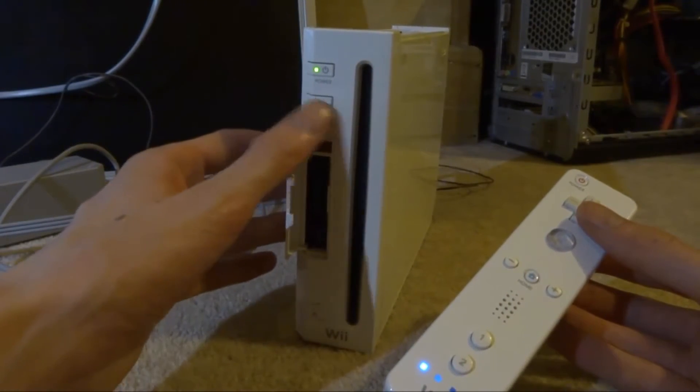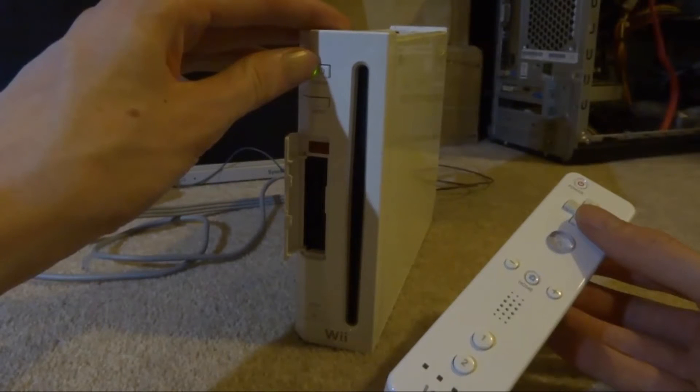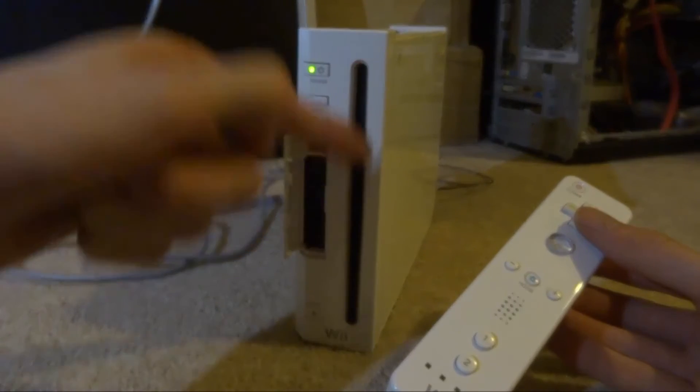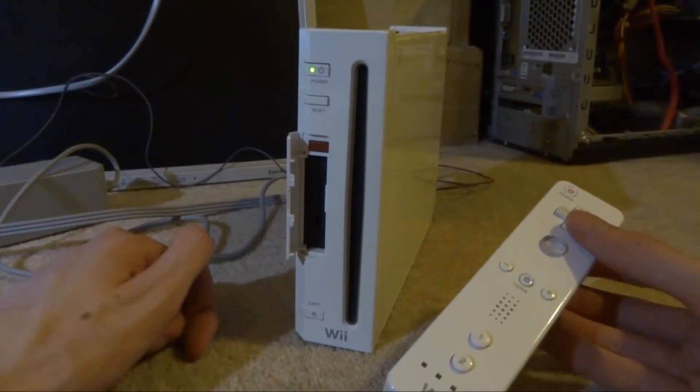I just realized this is the one I did the green light mod on. The LED lights in here are actually green — well, not really green; I just used some yellow tape and it makes them look green. I think I did a video on this ages ago.